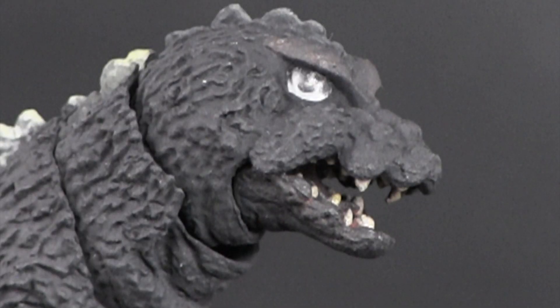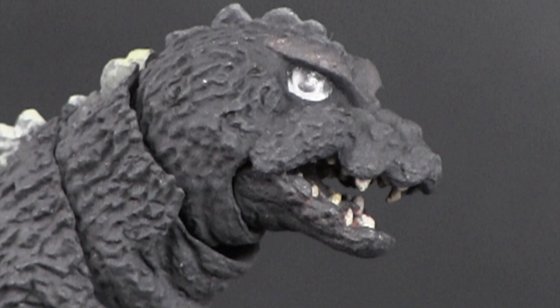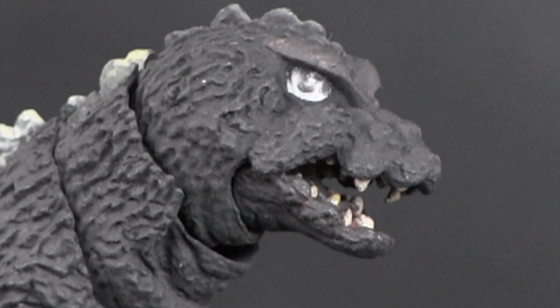Going back to his eyes — they look great, but the clear plastic layered in the socket isn't as transparent as I'd like. As a result, it's sometimes hard to make out his pupils because everything looks cloudy.